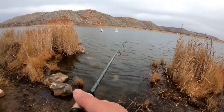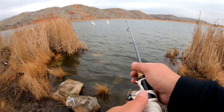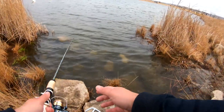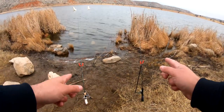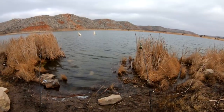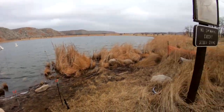Micro spin — we got to avoid the trees here. I need to cast low so the wind doesn't take my line over there. All right, we're set up — we got two ultralight rods in the water. We already got the skunk off the boat, so it's a good day, it's a great day. Let's catch some more trout.